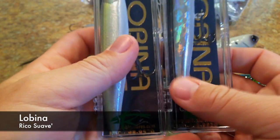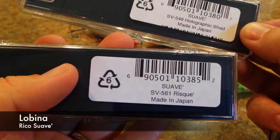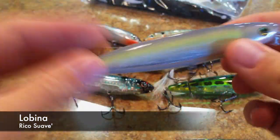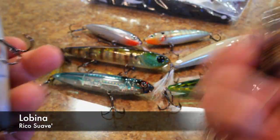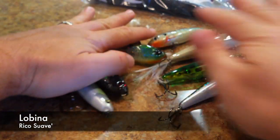This one was a little expensive but I really wanted to try it out. This is the Lobina Rico Suave. Fairly expensive, like the original Lobina Rico. This one's in holographic shad and this other one is in risqué — so the risqué one is like the sexy shad one. Light rattles in them, kind of just like another pencil bait. These are all walking style baits here.